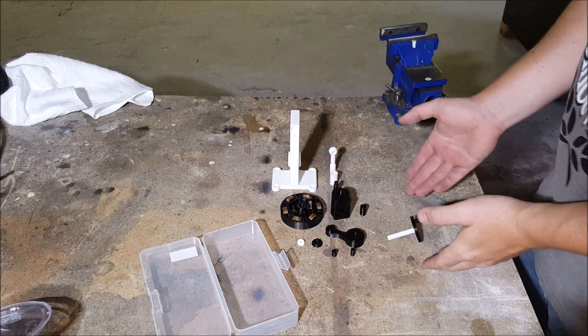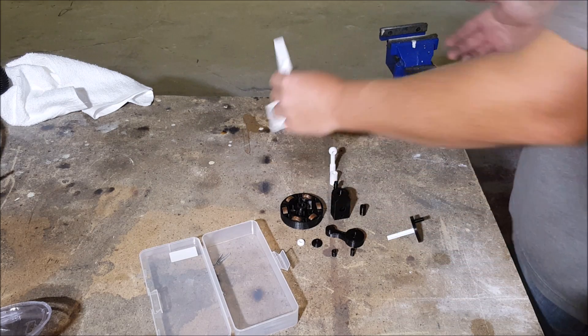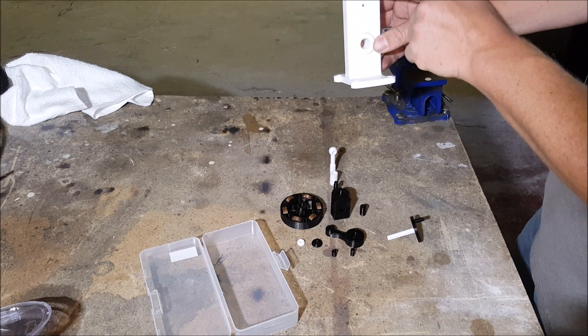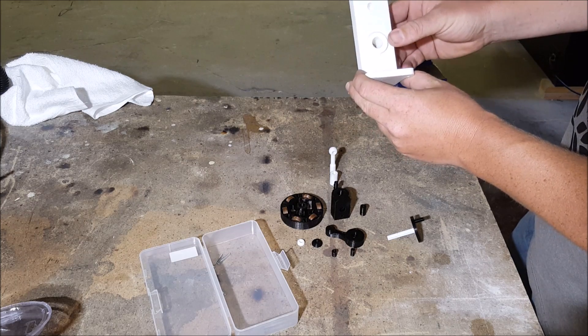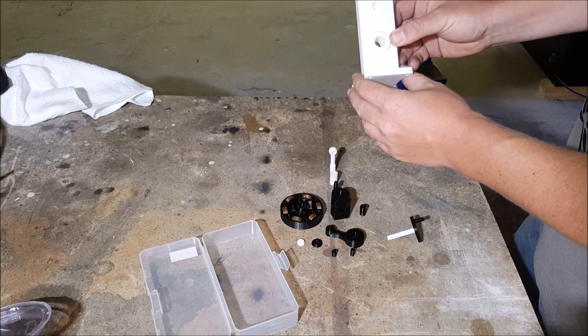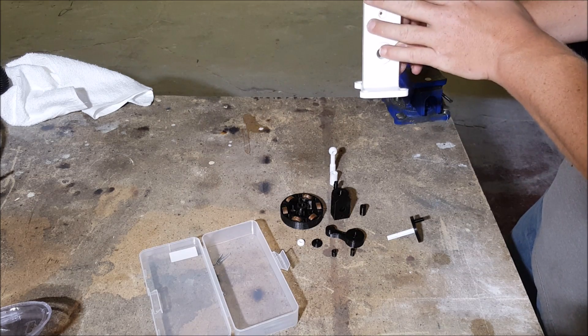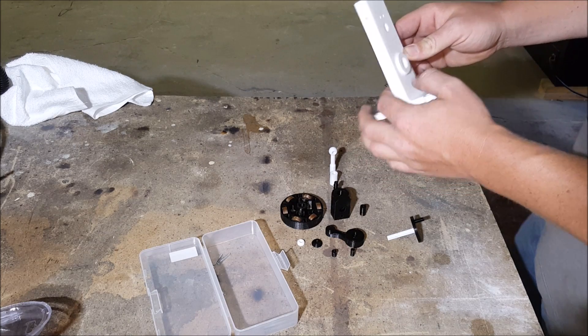This is the print orientation of everything else. First thing you want to do — I have some Z ribbing going on with this part because I have a bent Z rod, which I have on order. Until then I'm going to have to sand this face smooth. If you have any problems with your face you'll have to sand it smooth as well, so I'll just take an electric sander and do that real quick.